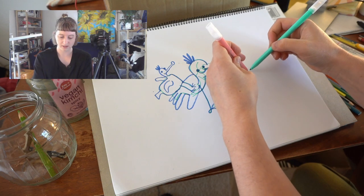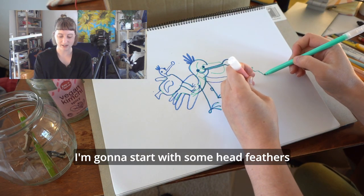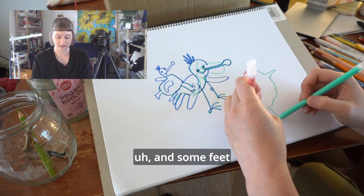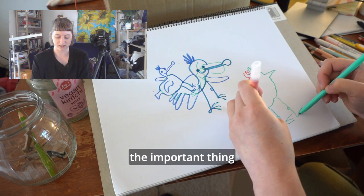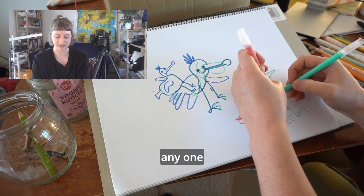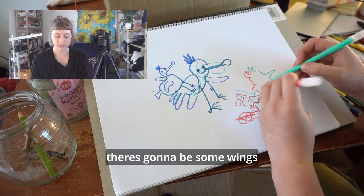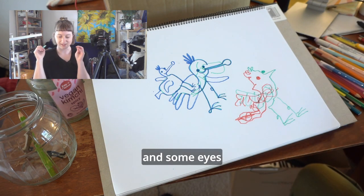I think I'm going to start with some head feathers and give it a nice beak and a neck and some feet and a tail. The important thing with this exercise is to not let any one particular hand take over. These are going to be some wings and some eyes. There we go.